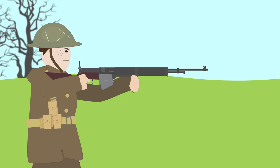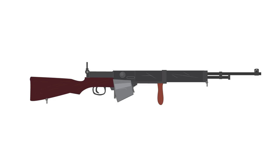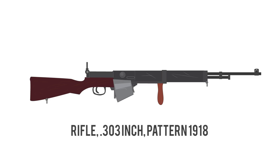The rifle went through many years of testing by the British Army and even went into limited troop trials on the front lines. In 1918, the British Army officially adopted the rifle as the Rifle .303 inch Pattern 1918, and an order was placed for 100,000 weapons.